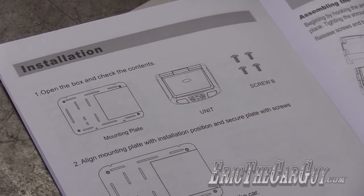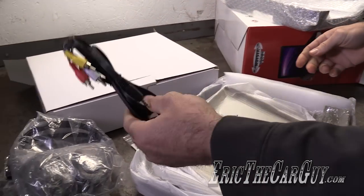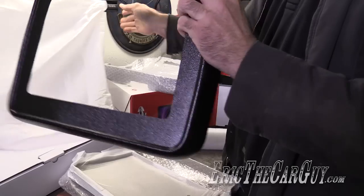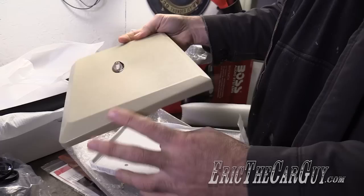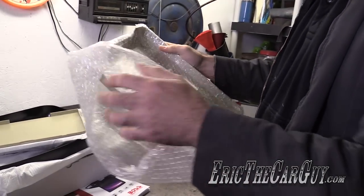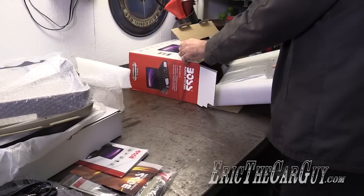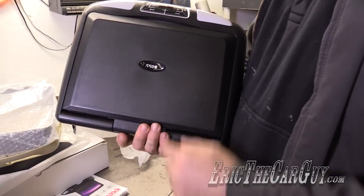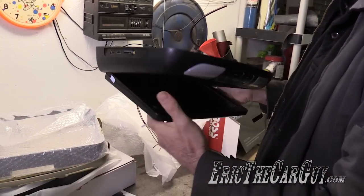It has a dome light assembly with provisions to trigger the dome light via either a ground or positive connection, and it has its own power - so you'll gain an additional dome light in addition to a DVD player. Here's the mounting plate, some screws, the headphones, remotes, an external input with RCA connections, the different covers, and here's the unit itself. This can give us a rough idea of how big it actually is.